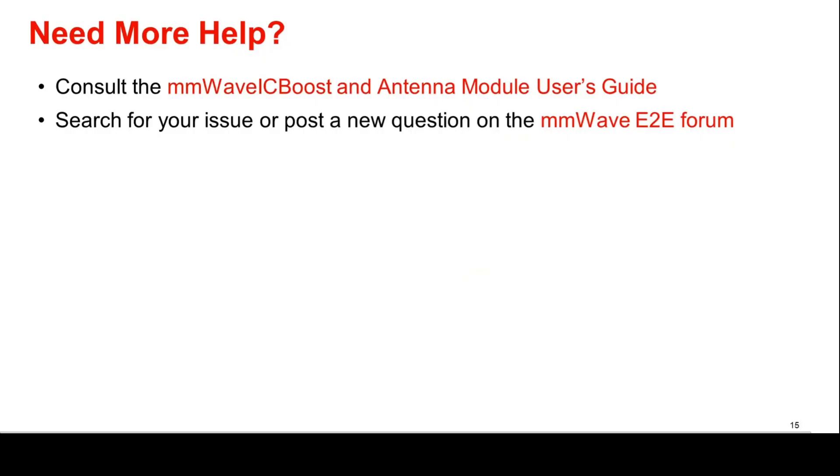Need more help? Consult the MillimeterWave ICBoost and Antenna Module User's Guide, or search for your issue or post a new question on the MillimeterWave E2E forum.